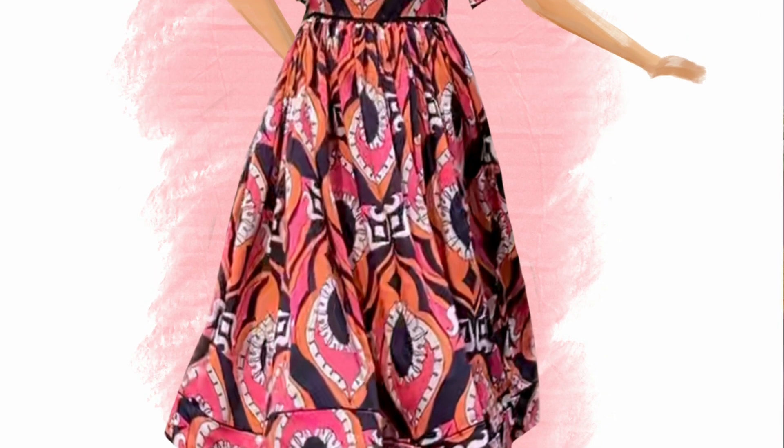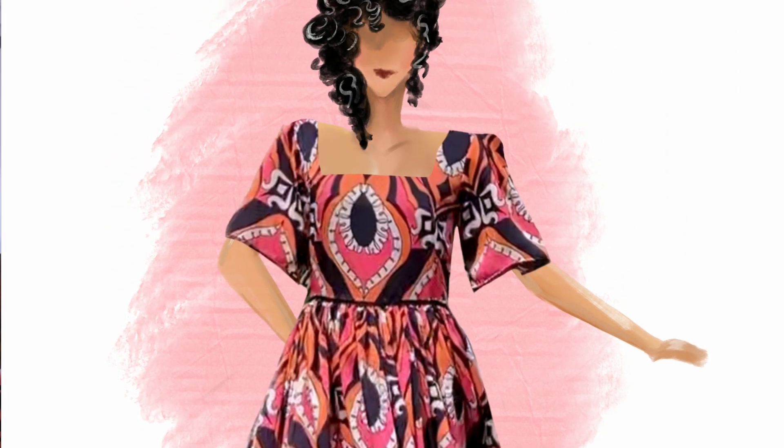I've seen a dress I like: fitted bodice, puff sleeve and a gathered skirt — really simple but nice.